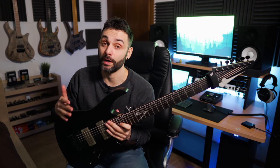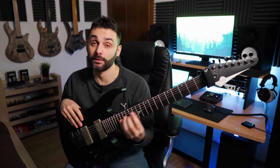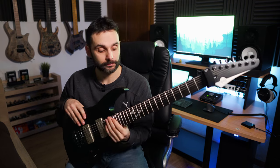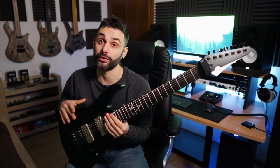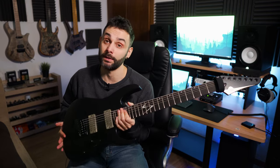It allows me to record, play, anything with perfect intonation across all the fretboard. I don't have to check the tuning every five minutes. Really, for studio work, it's a no-brainer.